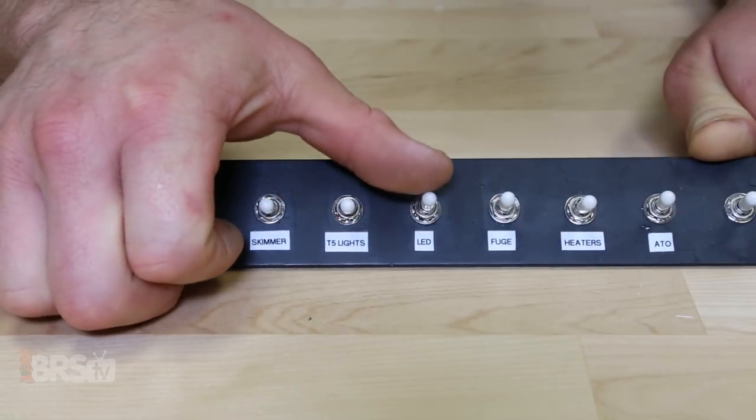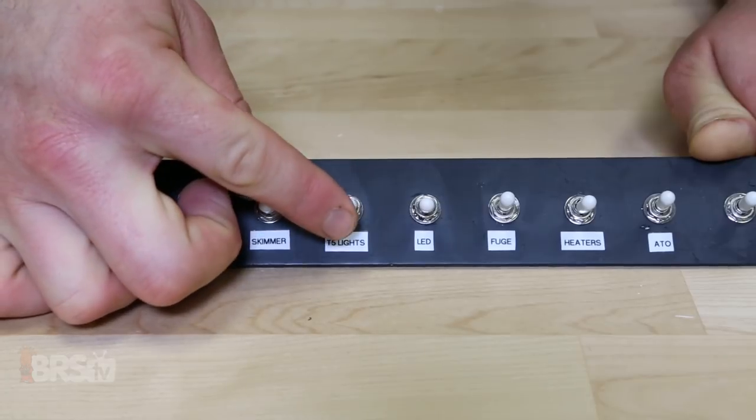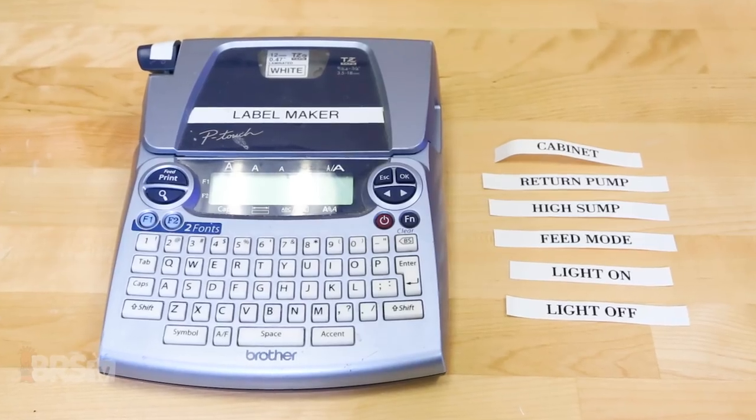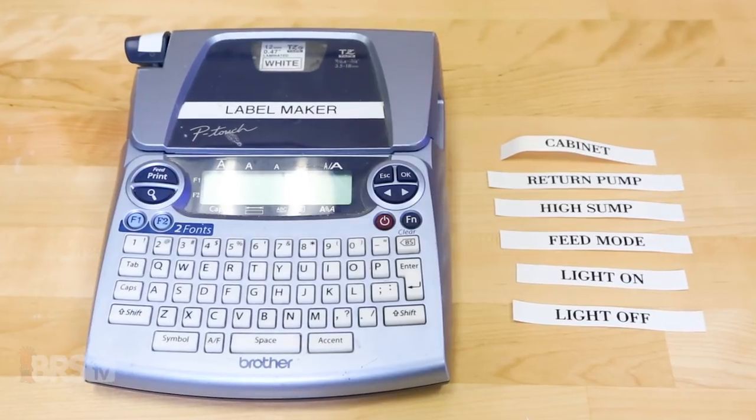Finally, we'll be using a three-way toggle switch to turn on and off our display lights when we don't want to do it manually through the Apex Fusion dashboard. With my wires extended and my breakout box mounted, I can label each switch and start installing them into the breakout box.